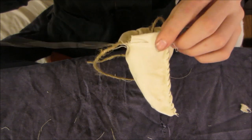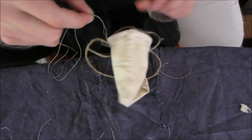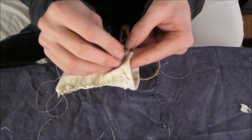This cloth will not keep anything dry whatsoever because it's pretty thin cloth, but leather is a lot more resistant to water. So we're pretty much done here — I'm just going to go through and then come back out one more time.